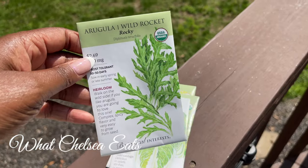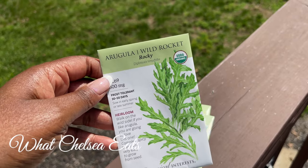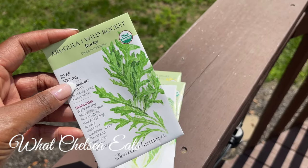Arugula. Love arugula. Arugula is a cruciferous vegetable — it's going to help move estrogen out of the body. I'm excited about that as well.